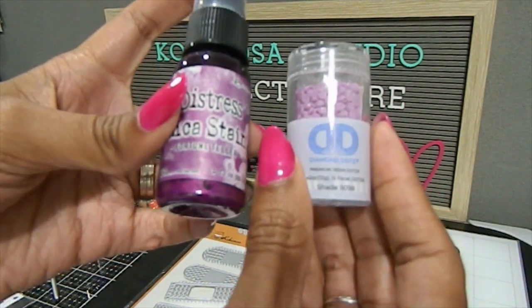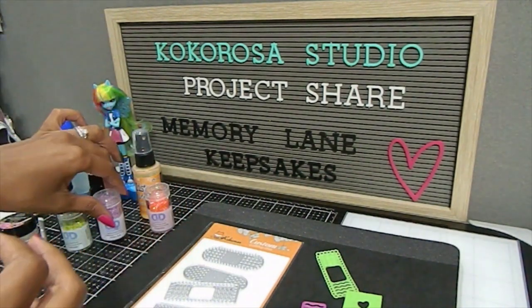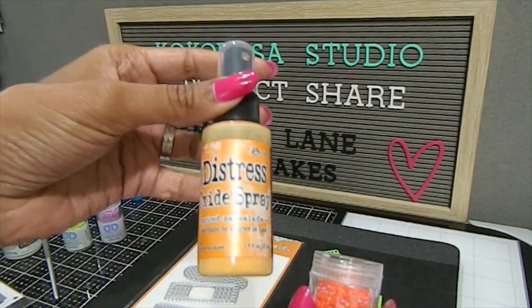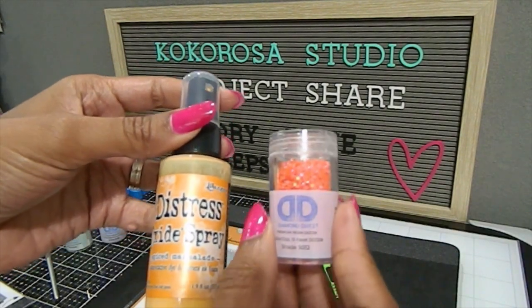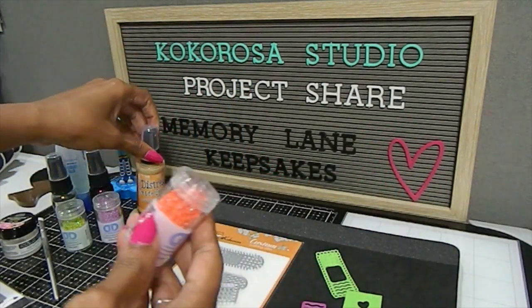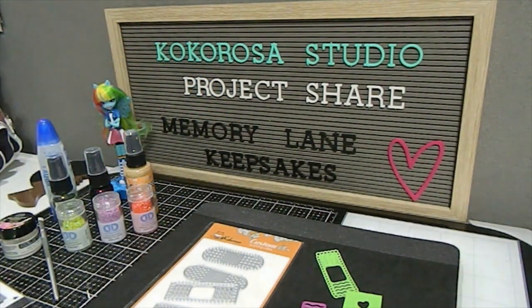I also used Diamond Dots Shade 8098, which is more of a violet, and Fortune Teller — a beautiful mica stain spray with a gorgeous purple shimmer. Those mica stains are really nice and worked beautifully on the card. I also have Spice Marmalade, which is the Distress Oxide spray — different from the mica stain sprays — and Diamond Dots Shade 5012 for my orange colors. With the Tombow liquid glue, I created my card. This is my first get well soon card — most of the time I'm doing thinking of you cards — and I'm really excited about it.